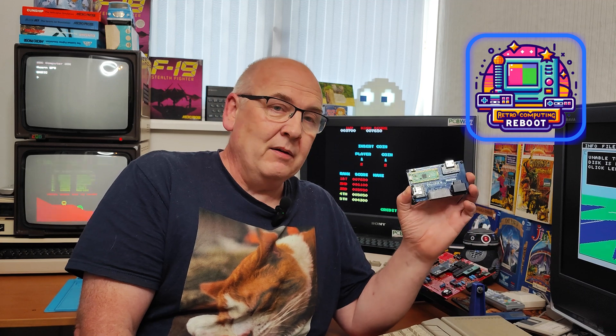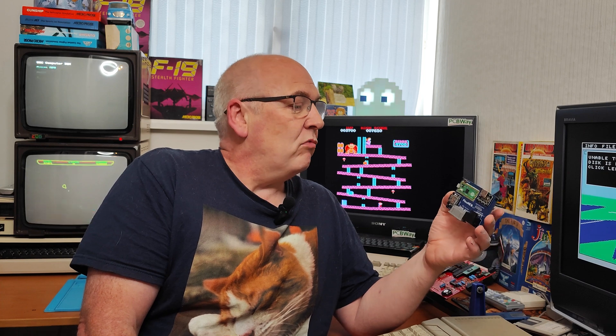If, like me, you're a big Nintendo fan, I really hope you will like this video because in my hand I have a NES. Well, not an actual NES, obviously, but an emulator running on a Raspberry Pico.